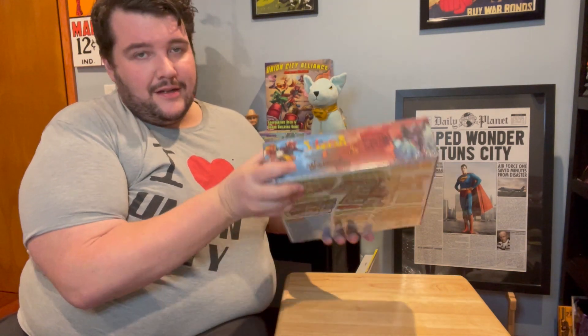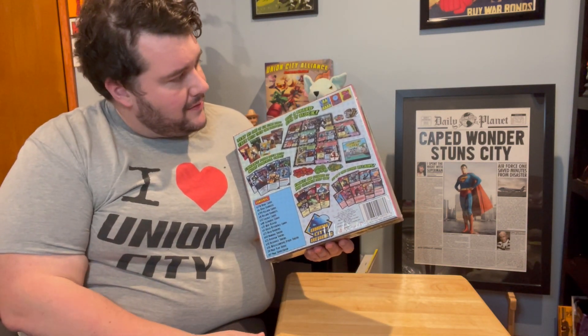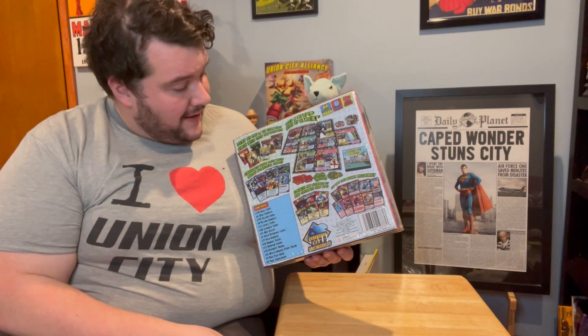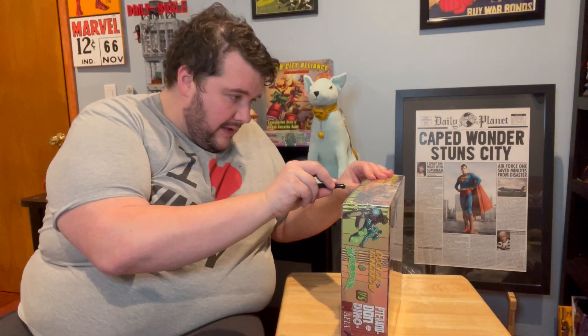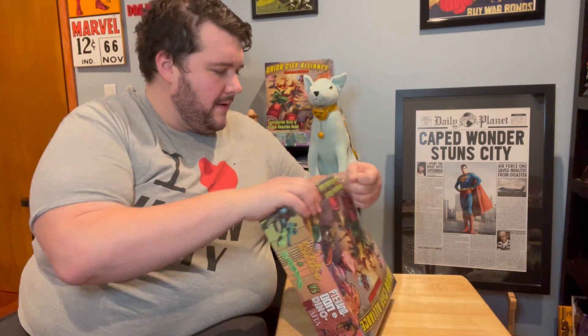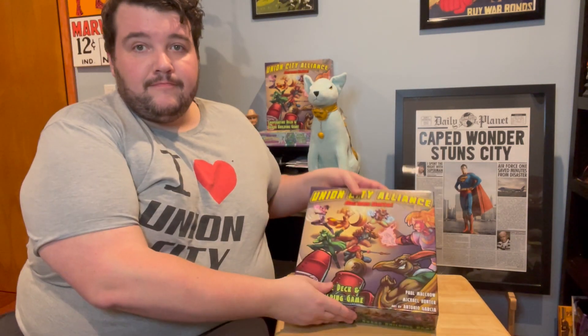Pretty heavy. Got all four custom sides. The back is looking good — it's got our Union City Heroes logo there, all the information up top, and a diagram of the game. Very carefully, we'll make a little incision here and pop open the shrink wrap on this bad boy.